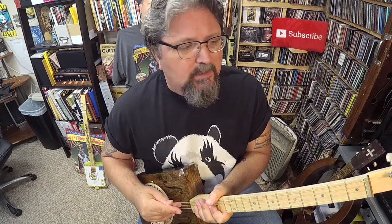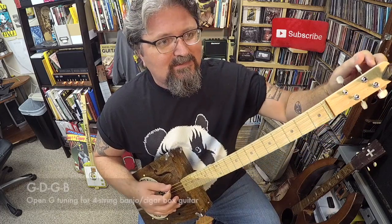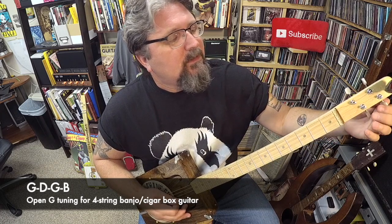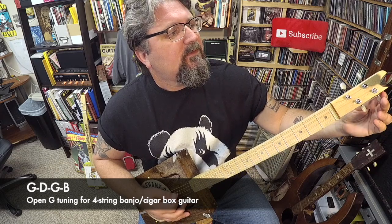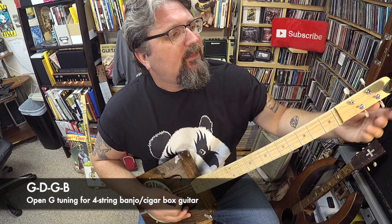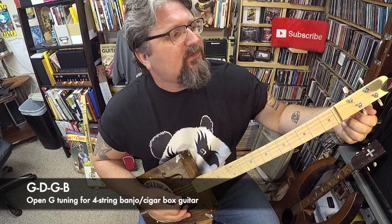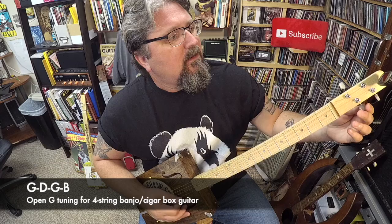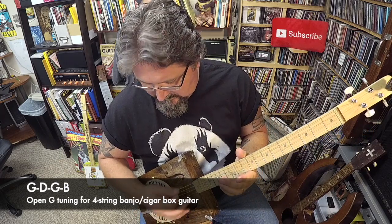Let's go to open G four-string: G, D, G, B. The first two notes — G and D — stay the same. Then the A string goes down to G, and then the last one, which is D, goes down to B. So there's your standard open G four-string.